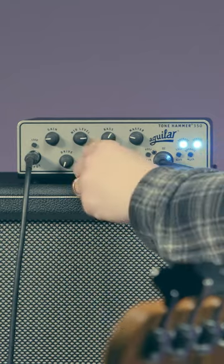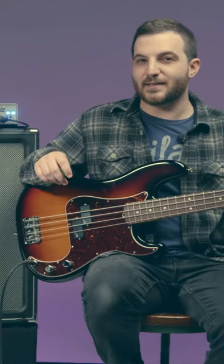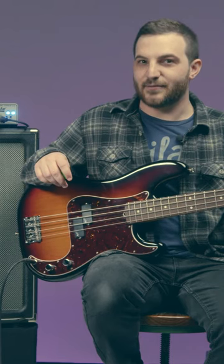For this tone, I want to accentuate the low-mids. Once you've found that sweet spot, set the mid-range to the desired level.